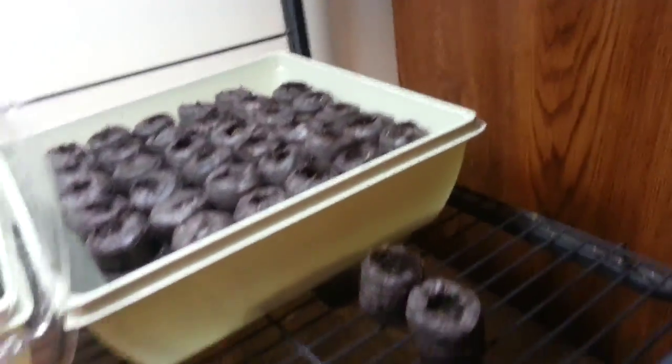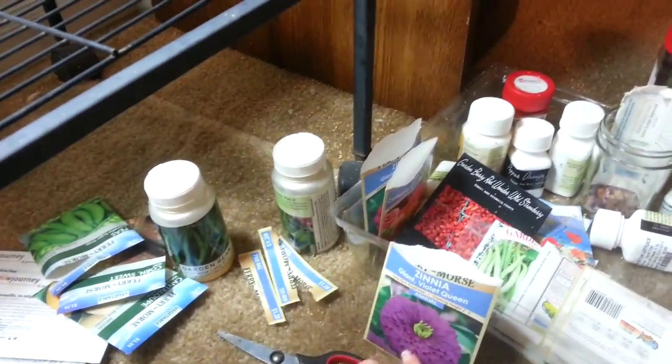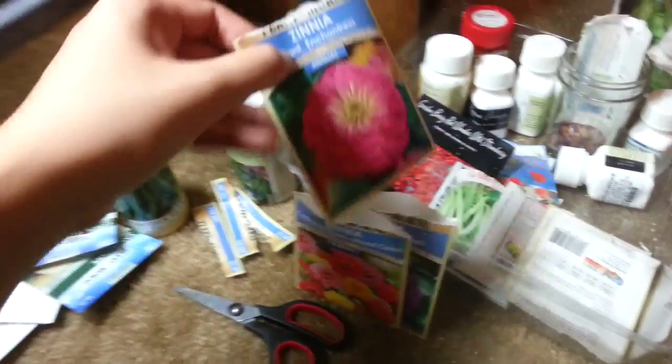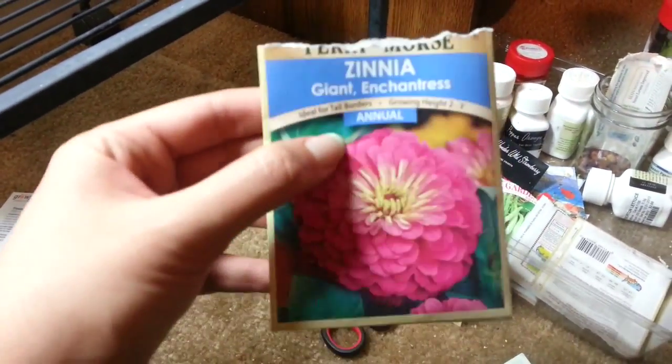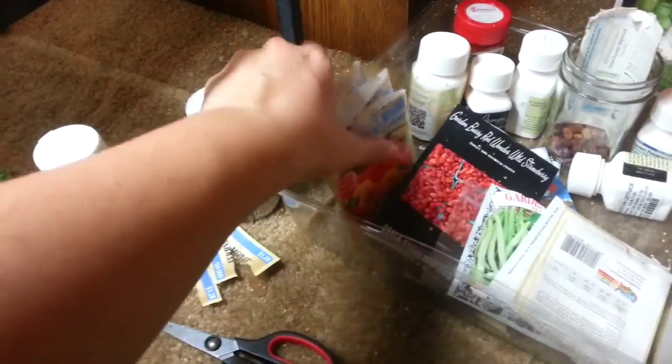The zinnia seeds look really cool and I love the names. We have the Violet Queen Giant Zinnia - a beautiful violet color - the California Giants in mixed colors, and the Enchantress Giant in a beautiful pink. I picked those because they kind of matched and I really liked them, and I want to sprinkle them around quite a bit.